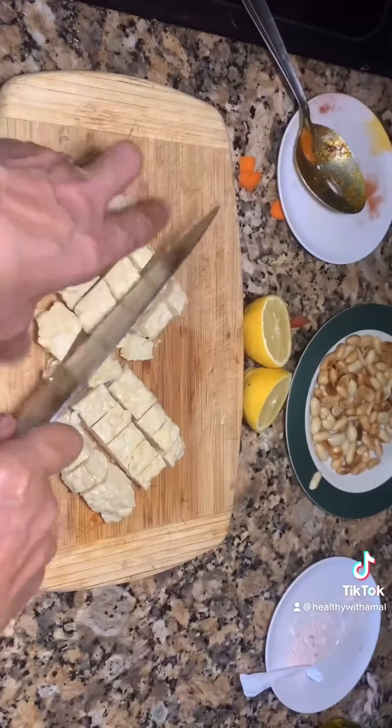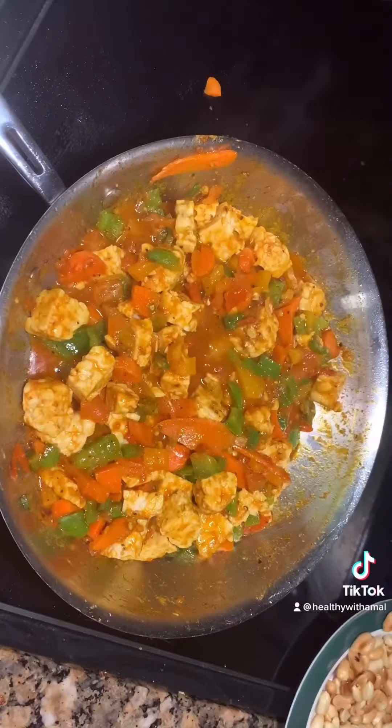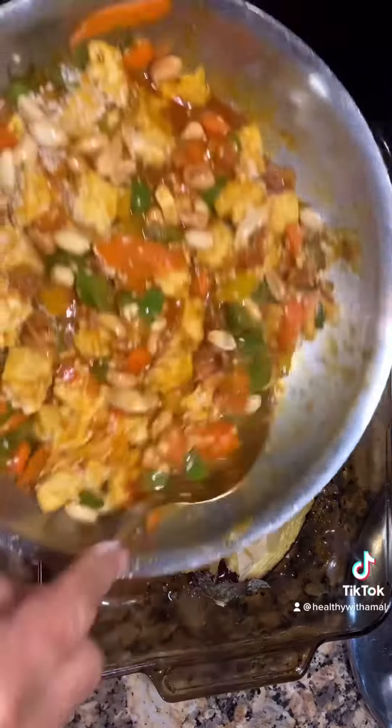18 grams of protein. This is my protein — this is the best tofu you can get. And I'm gonna add some sesame seeds and some of my nuts. Look at this yumminess.